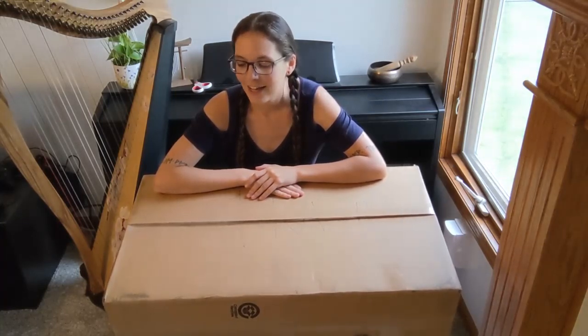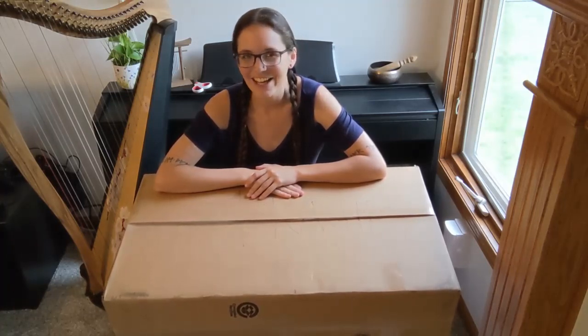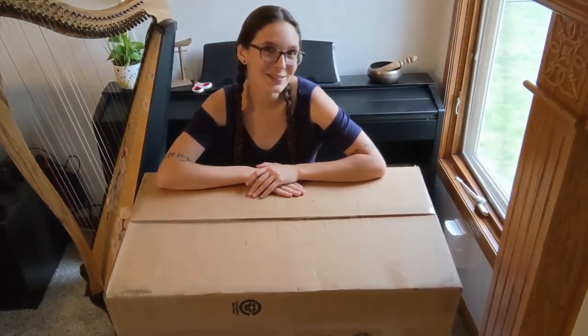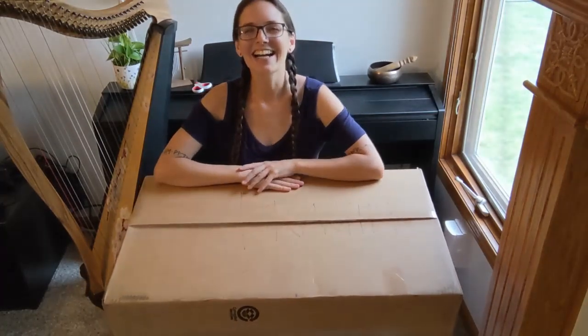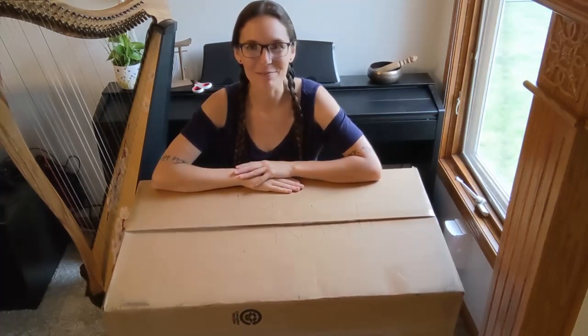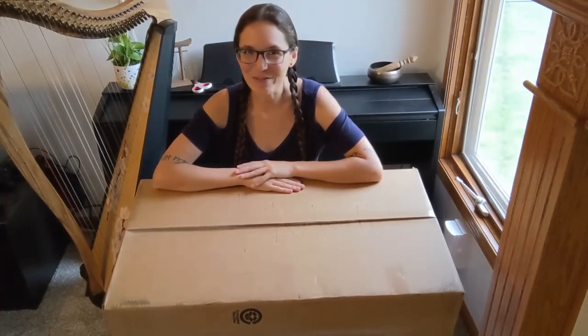I wanted to put one together for a while because they come as a kit. So I reached out to the maker of these Fireside Harps and asked him, 'Hey, have you ever thought about making a double-strung harp?' And he got back to me and said, 'In fact, we do make those.' So I have in front of me a double-strung harp kit. It was $390, which is a remarkable price for a double-strung harp.